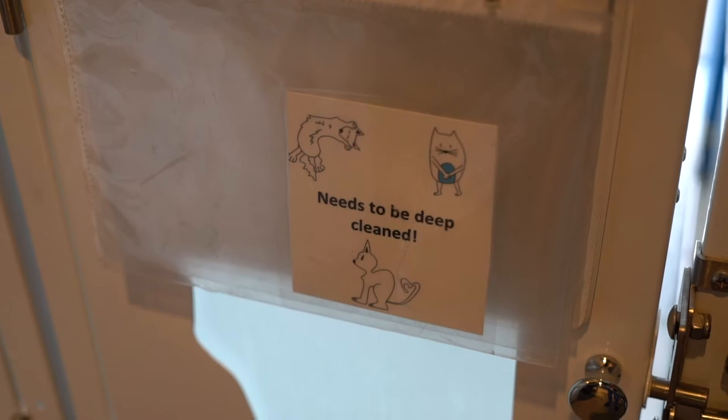A cat condo needing to be deep cleaned will be emptied and labeled. Start by putting on new gloves.